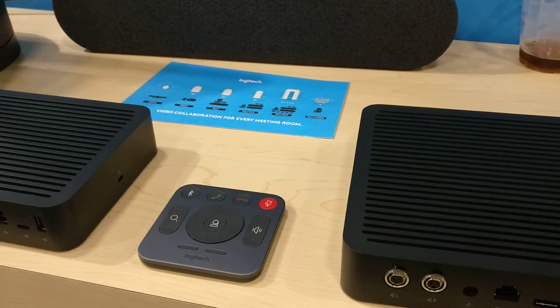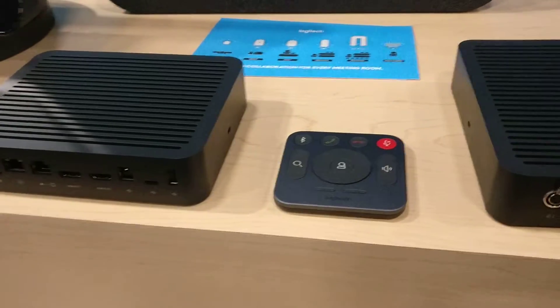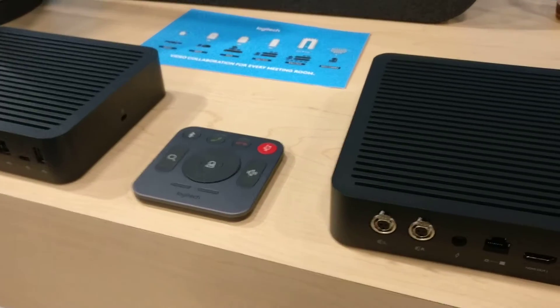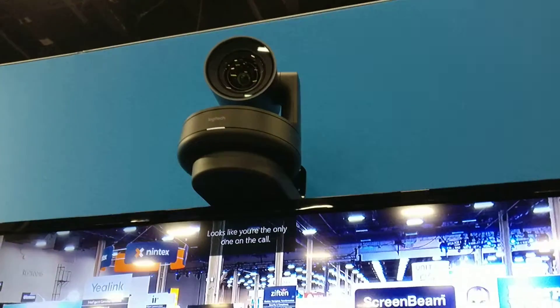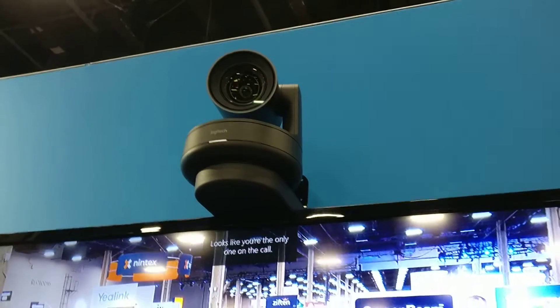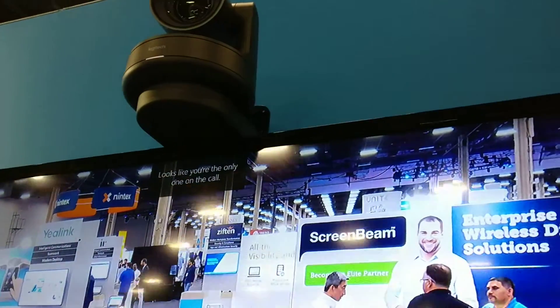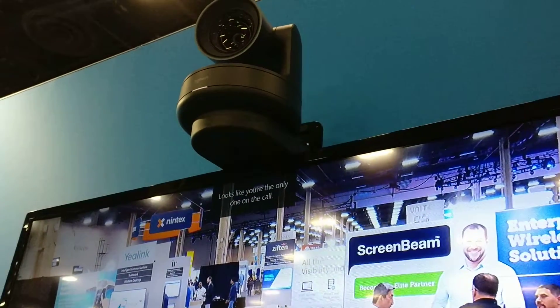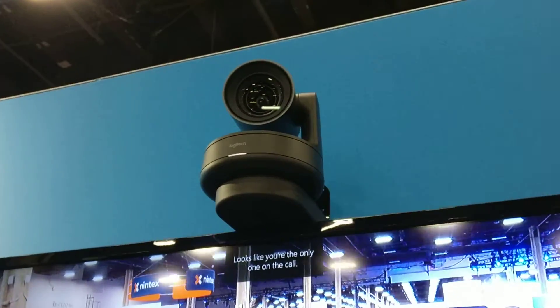If you're familiar with the Logitech SmartDoc Flex, you will notice some common themes here, but they're adding some new things. One of the things that's been updated is the camera. The camera now does 4K and has RightSense, which means it crops the image and gets the light correct.